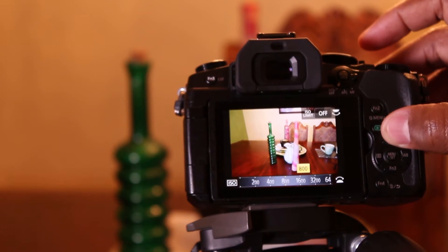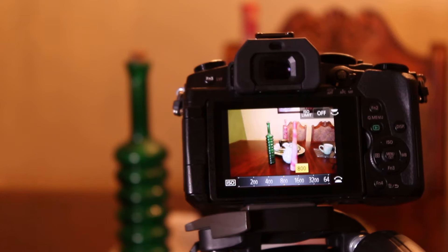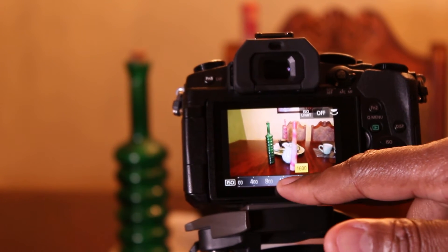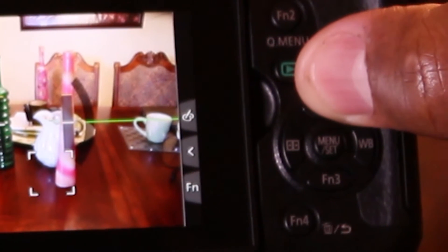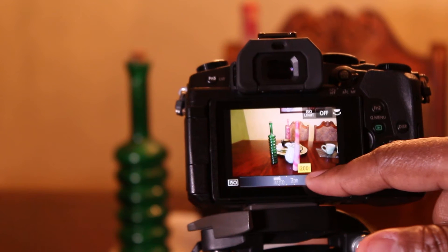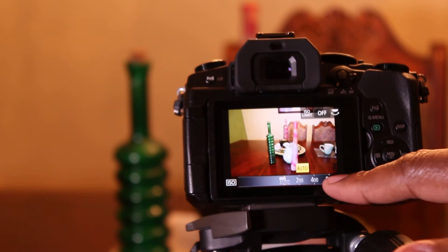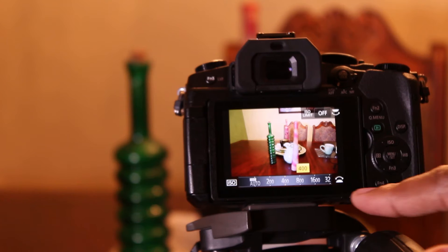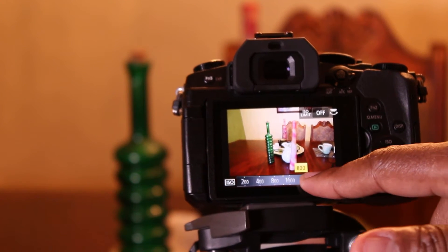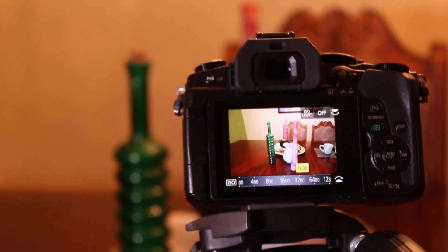In the intro, we talked about three settings that determine the exposure: the ISO, aperture, and shutter speed. This is how you change your ISO by going on the right dial and pushing the ISO button. You can use your fingers on the touch screen to move it left and right and set it. The number on the yellow box will be what you set your ISO to. ISO usually represents sensitivity to light. The higher the number, the more light the camera will let in, and the higher the ISO, the more noise you will introduce to your image.